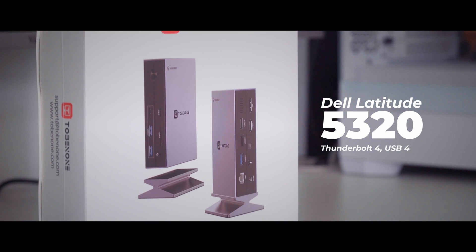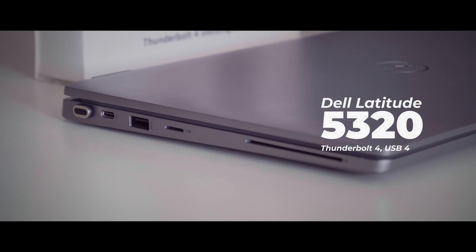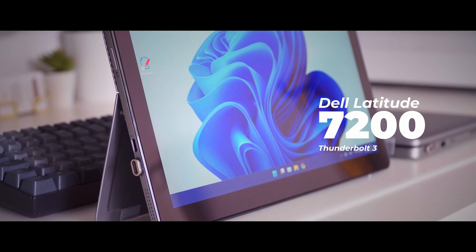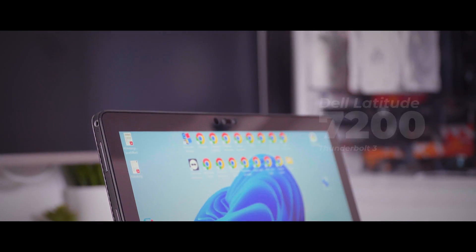I tested it on my Dell Latitude 5320, which supports Thunderbolt 4 and USB 4, and it works perfectly. My second test device was the Dell Latitude 7200 2-in-1 convertible with Thunderbolt 3. However, I did encounter an issue with the Dell Latitude 7200 where one of the monitors was locked into 640x480 pixels. This problem was caused by using an HDMI to DisplayPort cable — switching to HDMI-to-HDMI and DisplayPort-to-DisplayPort cables fixed this issue.